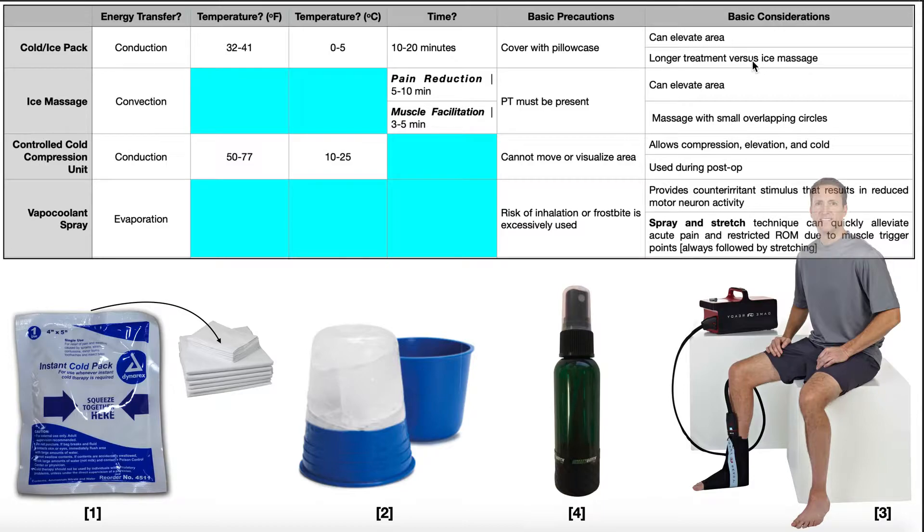Why would that be advantageous? Suppose at the end of a PT session you're using TENS or IFC — those usually go about 15 minutes. It'd be nice to have a treatment that can also be done for 15 minutes alongside it. A cold pack or ice pack is perfect for that.